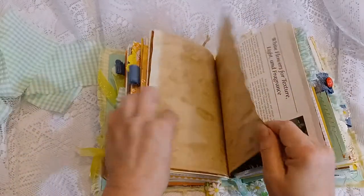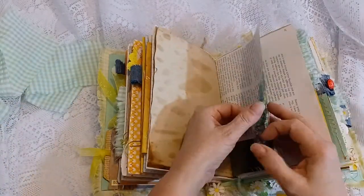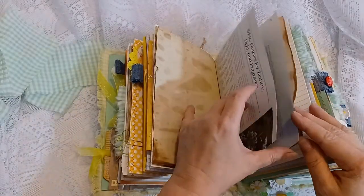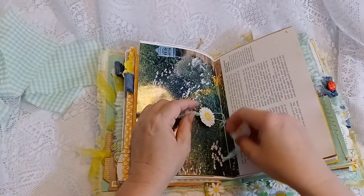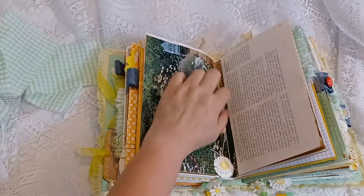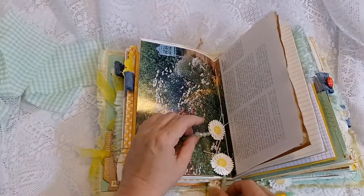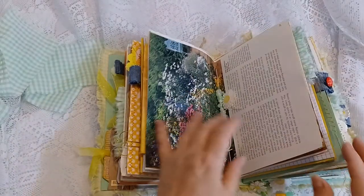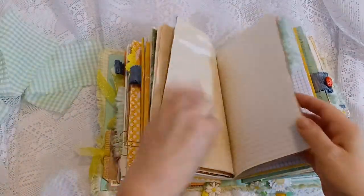Coffee-dyed papers. This is from the gardening book — it has some daisies there, and the other side of it. This is the second signature with the decorated signature ties. You can either let them hang out — I staggered this one so only one hangs out — or you can tuck it back in.